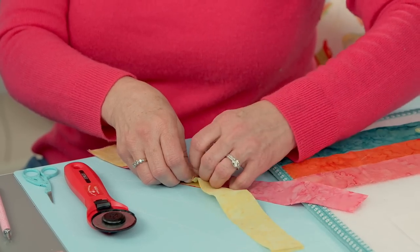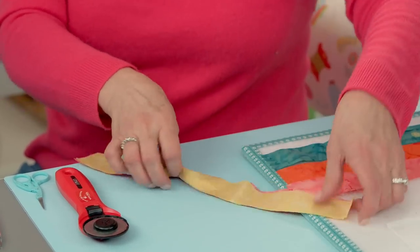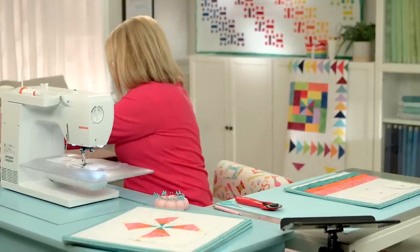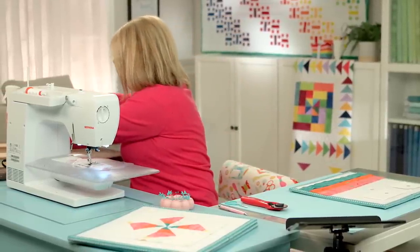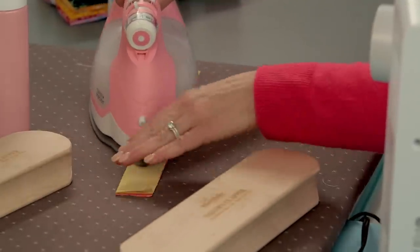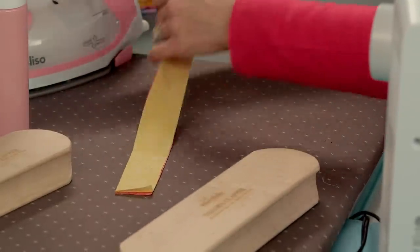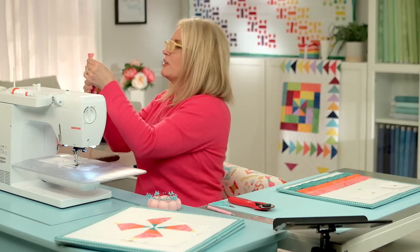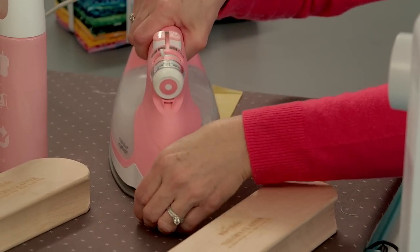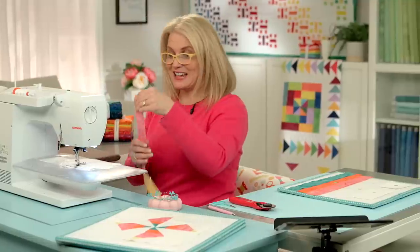Now if you find it helpful to pin, go ahead and pin. I find it very helpful to press — it gets out all your wrinkles and then it makes your fabrics adhere to one or the other. So let me line that up a little bit better. Okay, let's go sew.